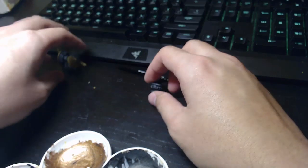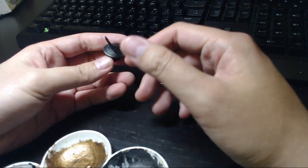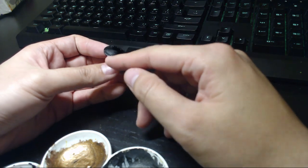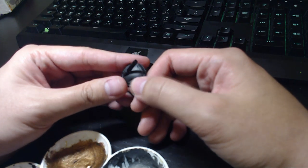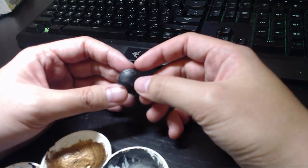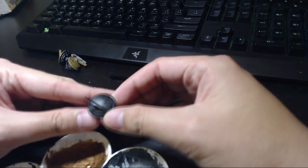First of all, what you need to do is get the color you want for your crevices. So let's say if you want the crevices to be red, then you might want to paint a large chunk of red on top of it first. Make sure the color is inside the crevices. I use Chaos Black primer just because it's easy and simple to understand.